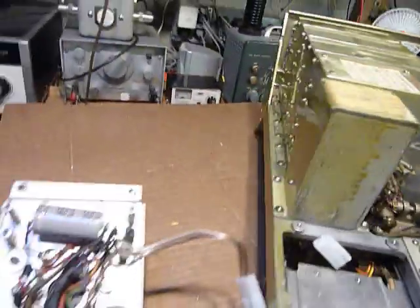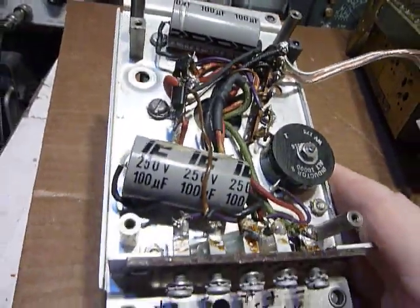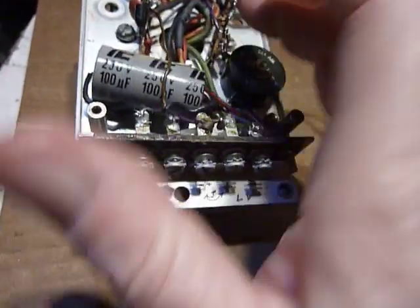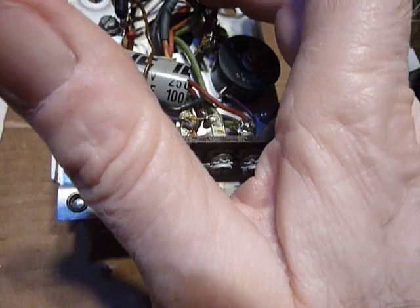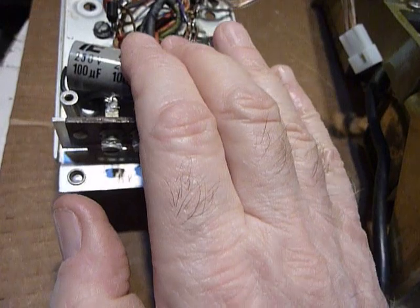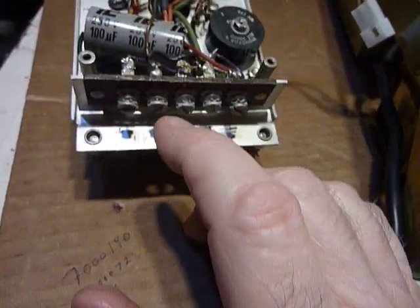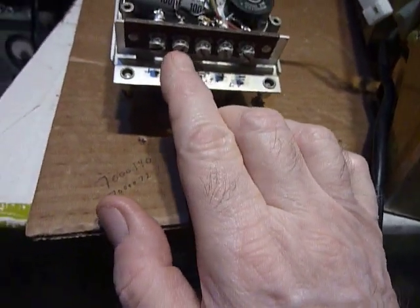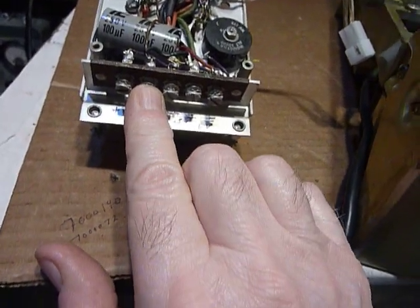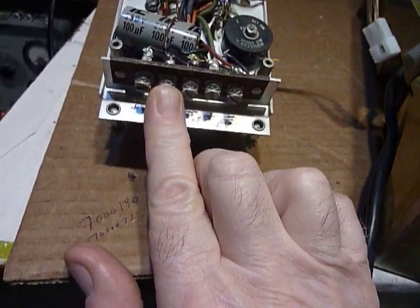I wanted to show you that on this power supply, you need to have these two filter capacitors and the center tap for the transformer — all of your negative leads in the power supply need to be above ground and then connected to this screw right here. That's what gives you the bias for the tubes in the BC348.